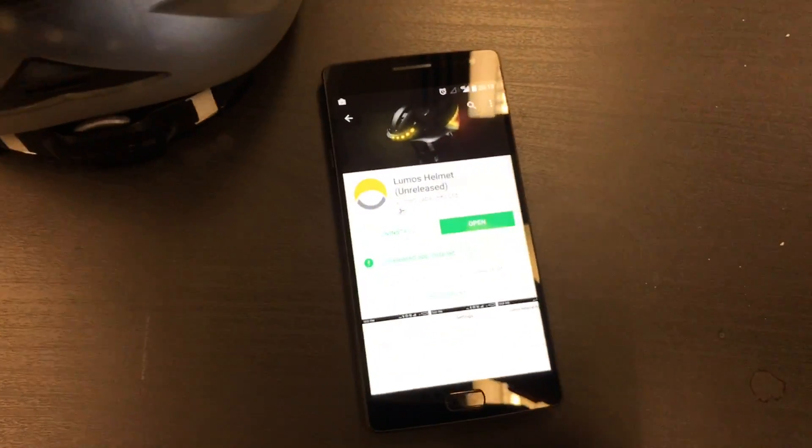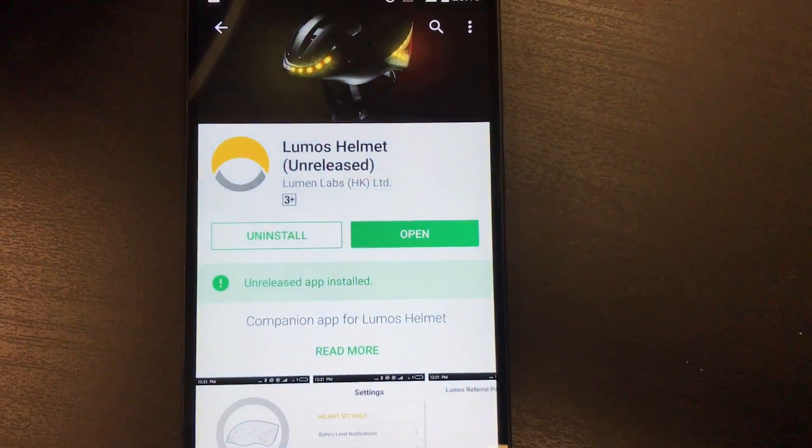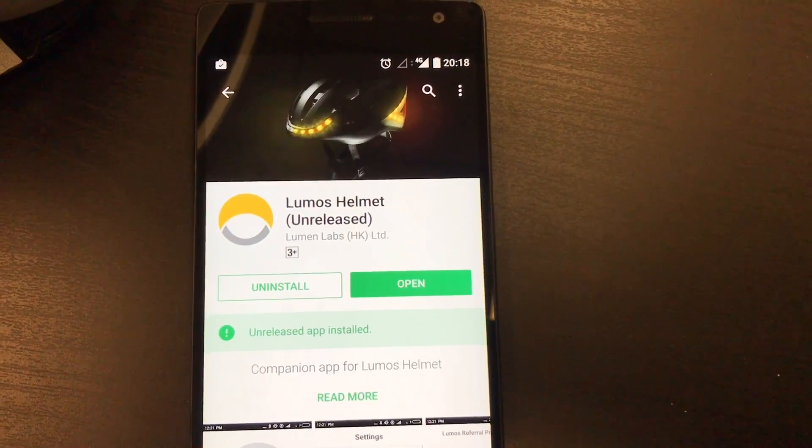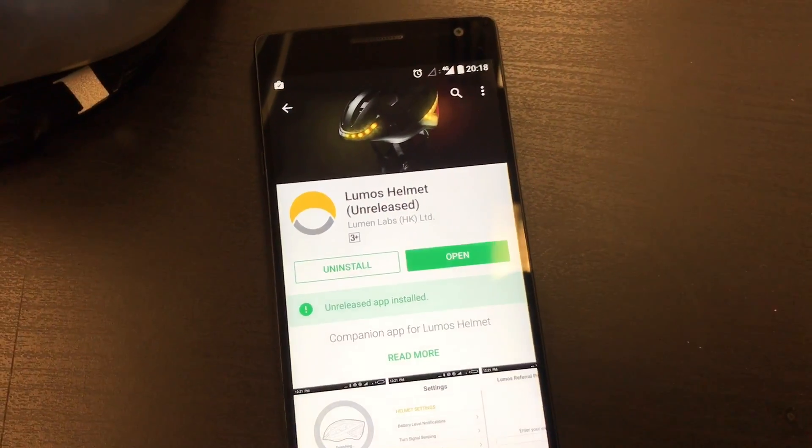Hi everyone. To use the Lumos mobile app, first go to the Android App Store, the Play Store, and search for Lumos Helmet.